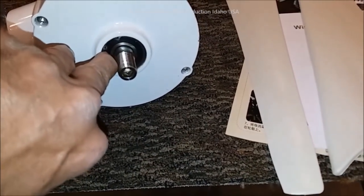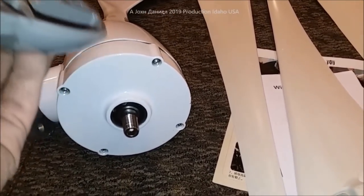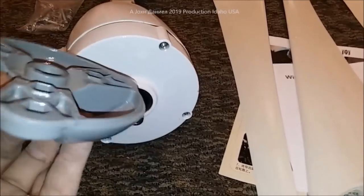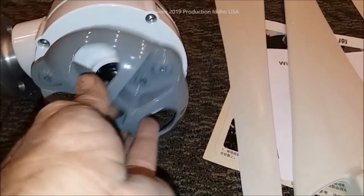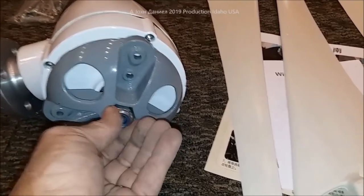These come from Green Energy over in China. We prefer buying them from AliExpress because if you get a bad eBay or Amazon seller, they're just going to change their name and disappear.